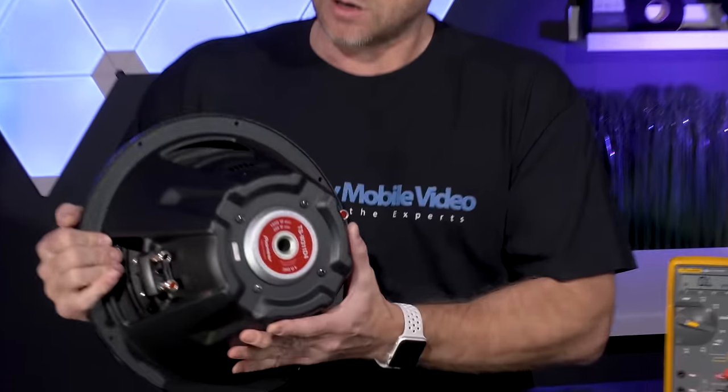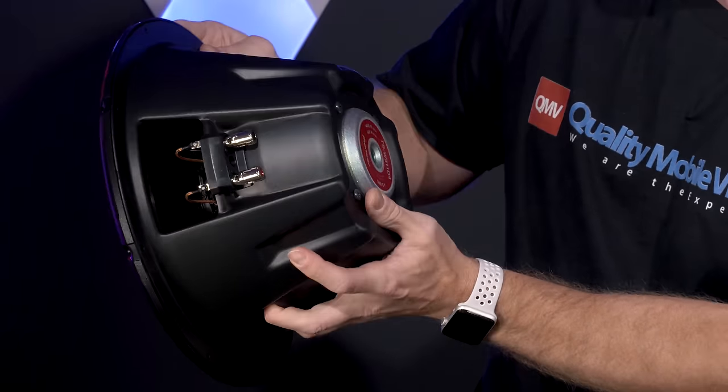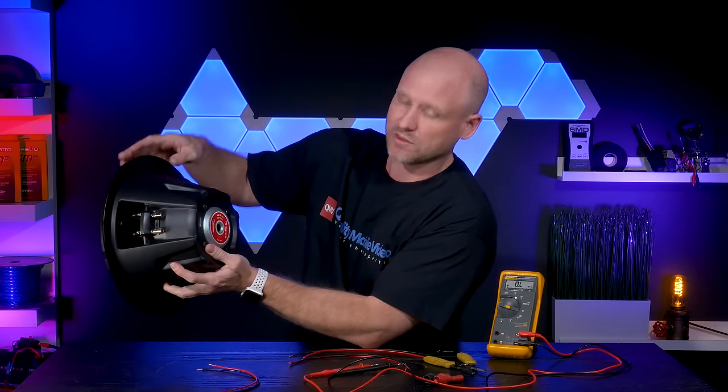A quick way to see if you have a dual voice coil sub is to look on the back. You should have two sets of speaker terminals. This tells you that you have two coils within the woofer.